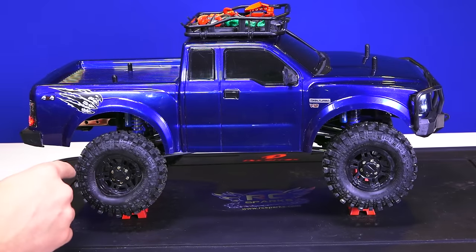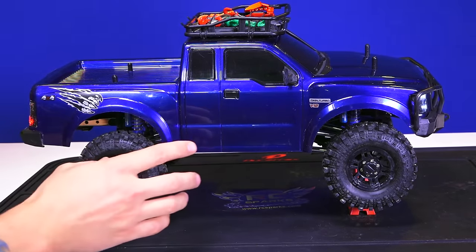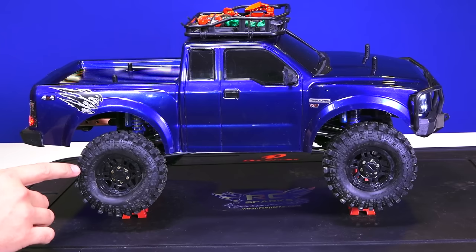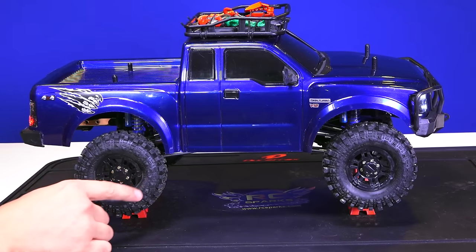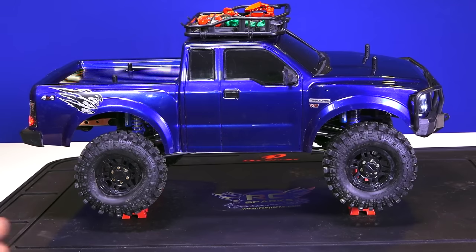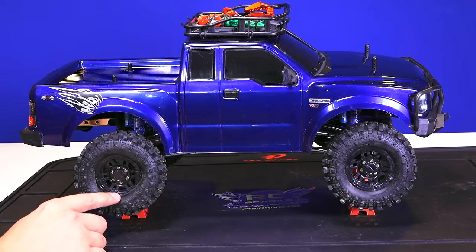Some of you in the last video of me running the Komodo out at the creek when I did the King Shock upgrade may remember that my back tire was bulging. Some of you noticed, some of you didn't. It didn't really affect my performance too much other than getting a little bit of water inside my foam and beadlock.